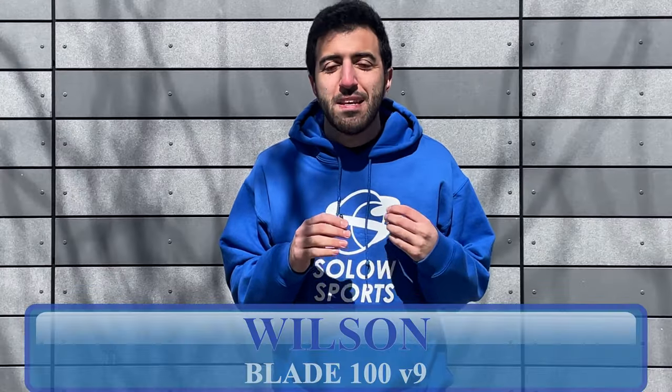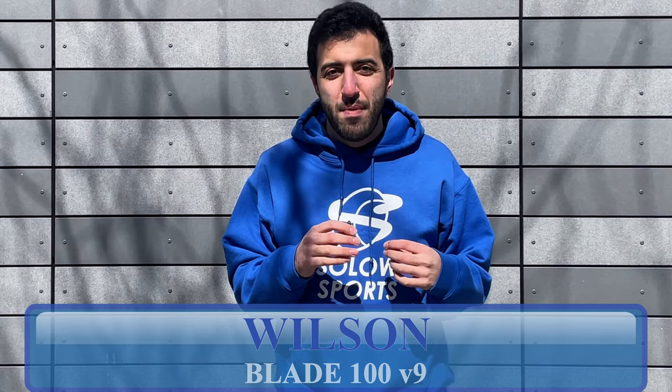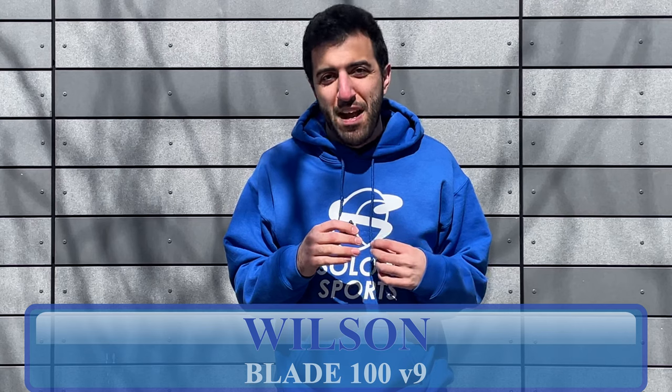What's up SoloSportsters? I've got Louis Armstrong Stadium behind me at our Flushing Queens location on the grounds of the US Open, here to film a review of the Wilson Blade 100 V9. Stick around, see what we thought about it, and figure out if this is the right racket for you.